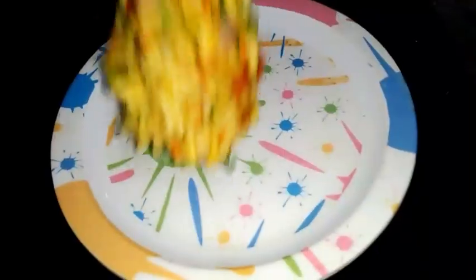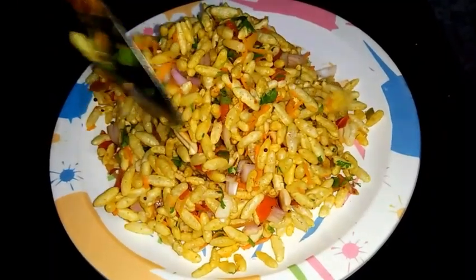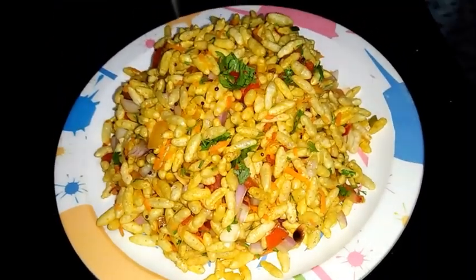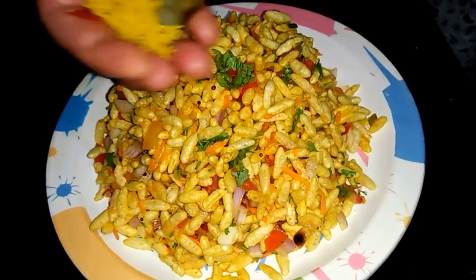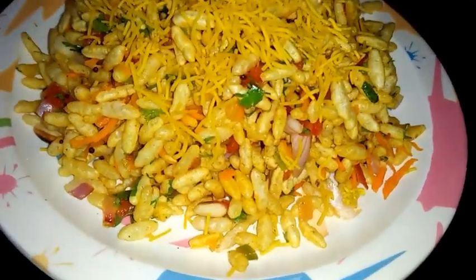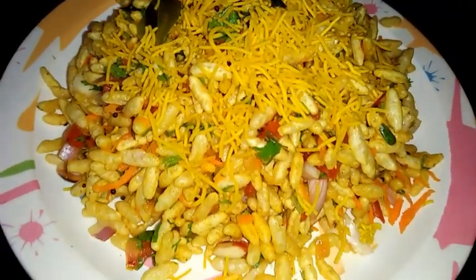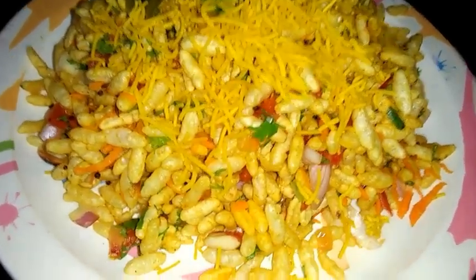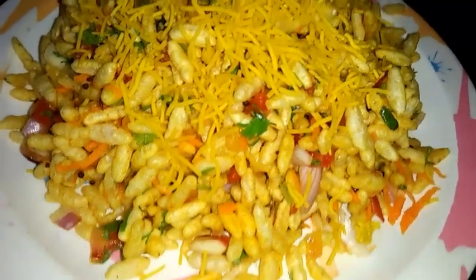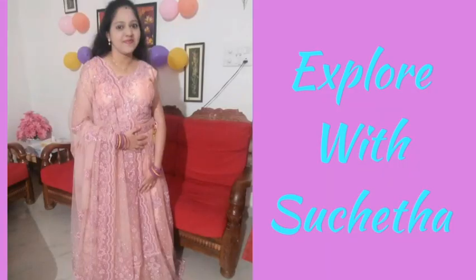Now I'll transfer it to the serving plate. On the top I'm garnishing it with sev. Now you can see North Karnataka special chaat recipe Girmit is ready. Very easy recipe to prepare during evening. Hope you enjoyed my video. If you have not subscribed to my channel, please subscribe and press the bell icon for updates on all my latest videos. Please like my videos and share with your friends. Thanks for watching!